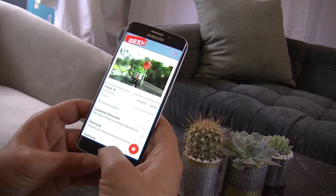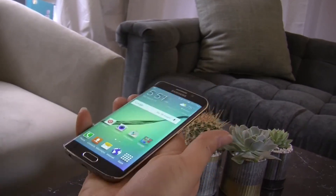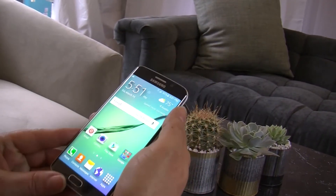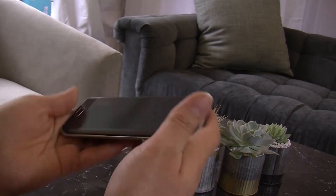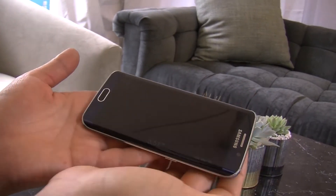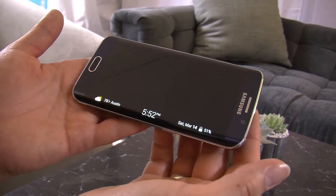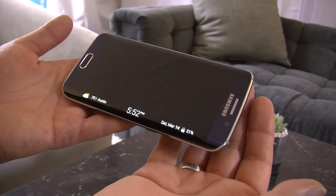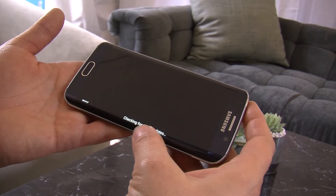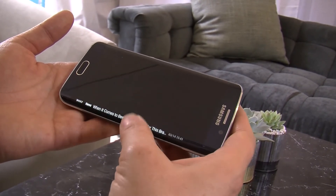Multi-window lets you get more done. And because you have this nice big 5.1 inch screen, you have a lot of screen real estate. Also on the edge, one of the top things people do is touch their phone just to check the time. You can find the time just by touching the edge screen — it doesn't wake up the whole screen, which saves battery. There are also notifications here on the edge, so you don't have to wake up the phone just to check if you missed an email.